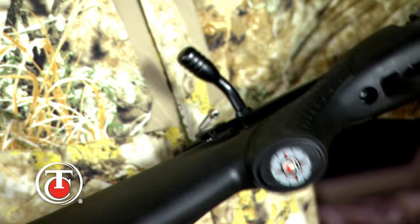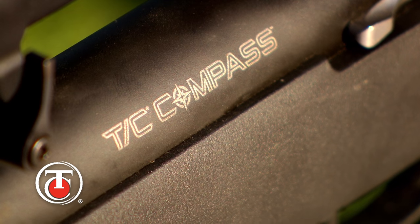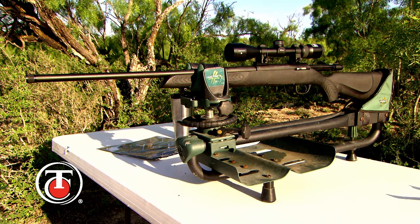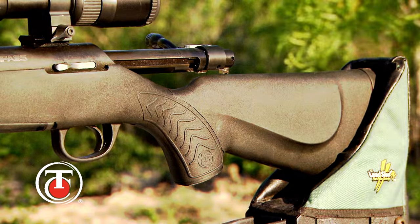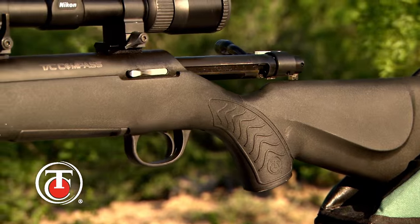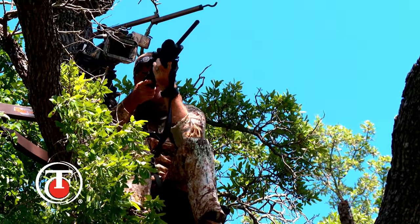The TC Compass is designed to deliver today's sport shooters and hunters a feature-rich bolt-action rifle at an affordable price point. American-made craftsmanship and value built into a professional-grade rifle. Look for it this season.